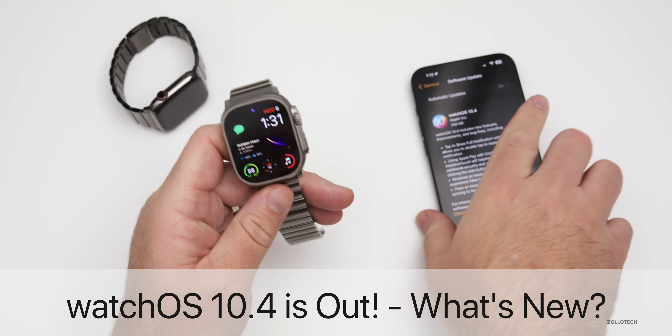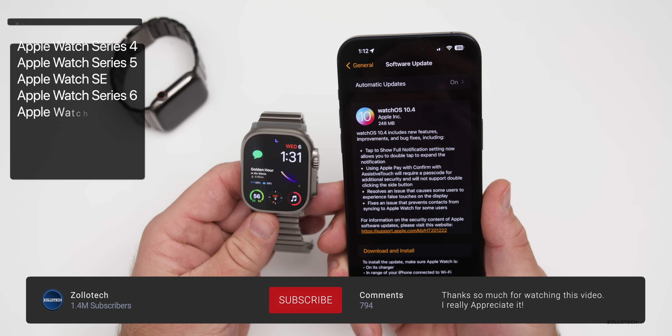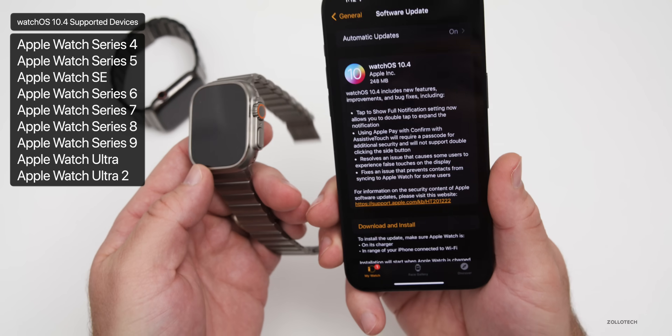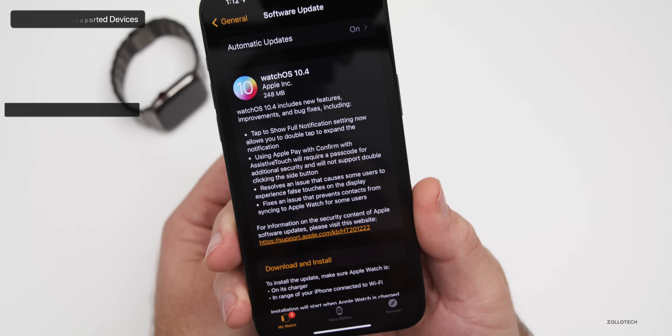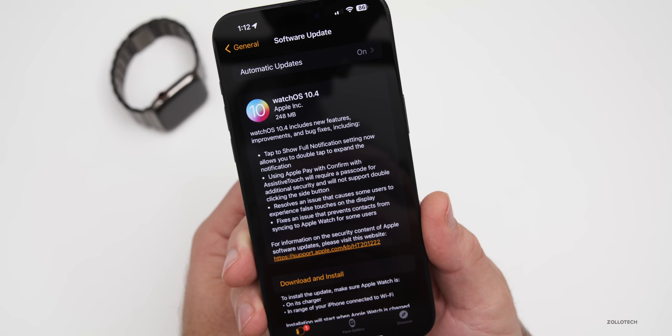Hi everyone, Aaron here for Zollotech. Today Apple released watchOS 10.4 to the public. watchOS 10.4 is available for all watchOS 10 supported devices and is out around the world at the same time. This particular update came in at a fairly small 248 megabytes on my Apple Watch Ultra 2.